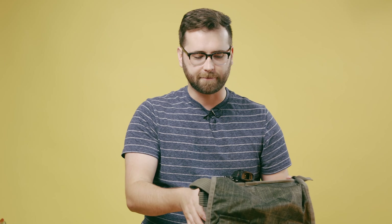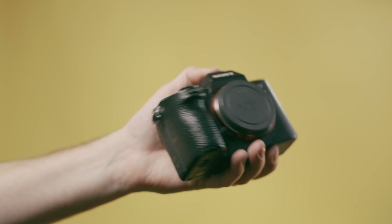Here's my main bag. This is the Think Tank Messenger bag. This stays on me pretty much all day. Inside we have my main camera, the Sony a7 III. Love this little camera.